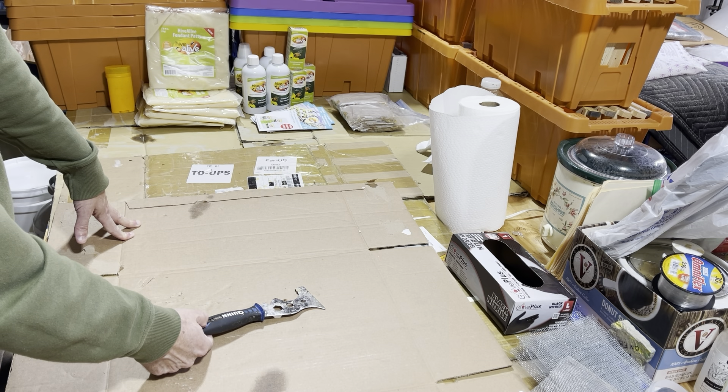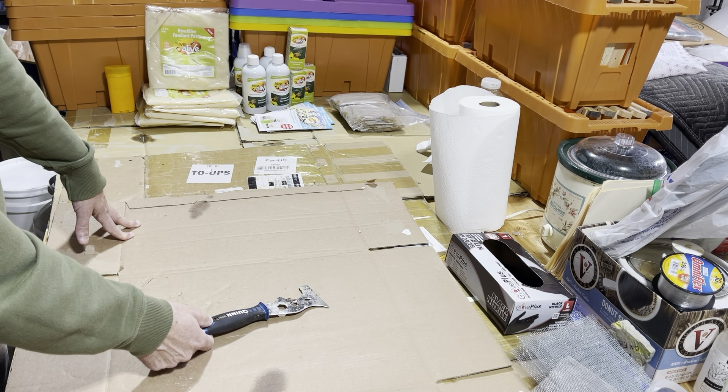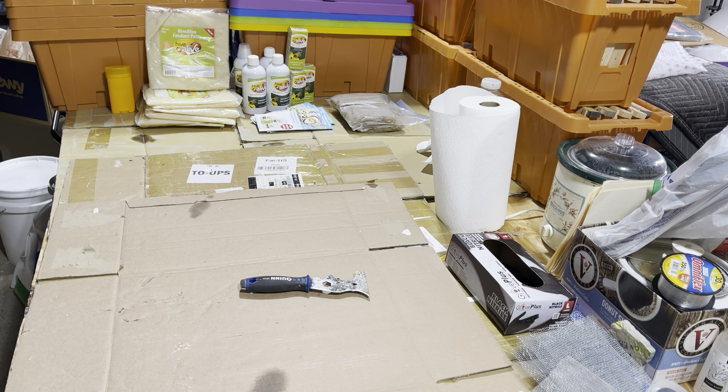Anyways, just wanted to make a short video and let you know we're still waiting for swarm season here. I'll give you an update on the colonies soon — I'm a little concerned some of them might need food, so we'll figure that out. Hope your bees are well. If your swarm traps aren't done, get them done and get them hung. That's what I'll be doing after the first of April. Thanks for watching — we'll see you around.